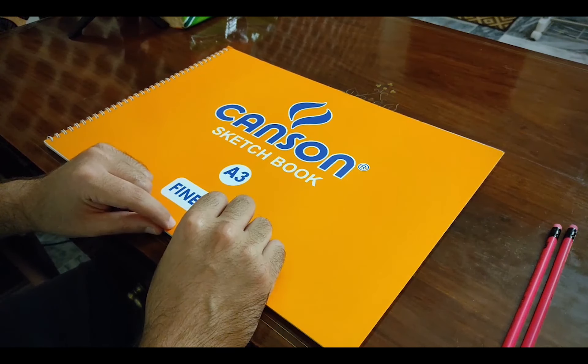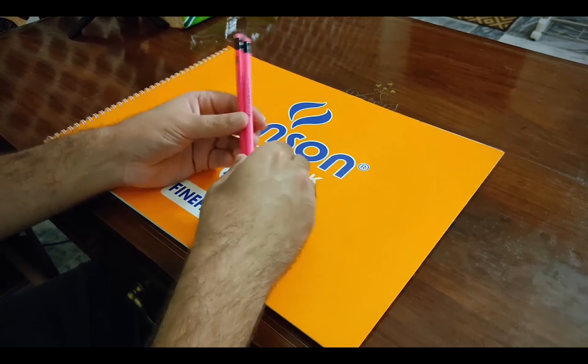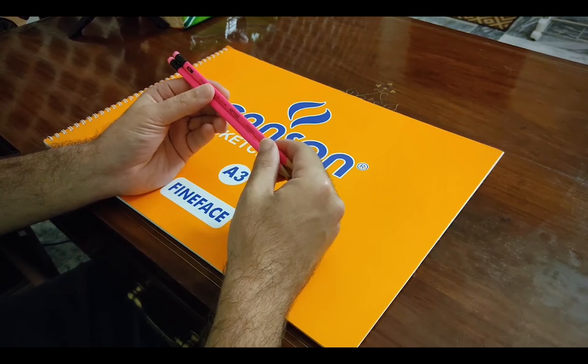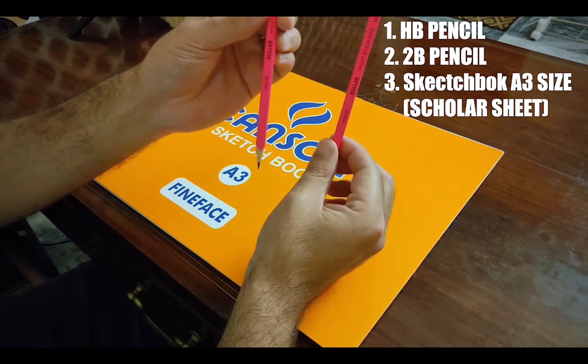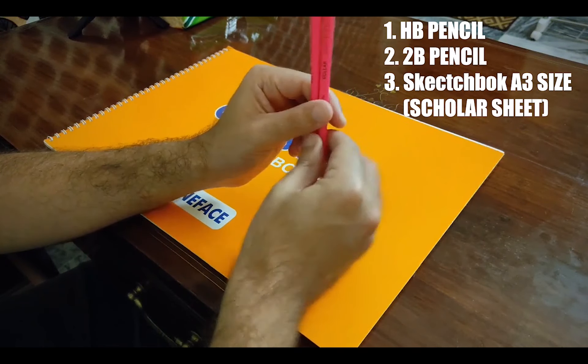This is the very first drawing exercise that you have to do. We will discuss about the materials that we need for this. We need an HB pencil and a 2B pencil — these are the two pencils that we are going to be using.